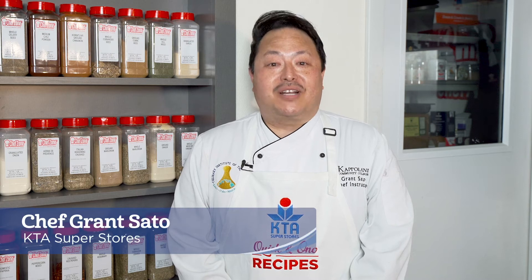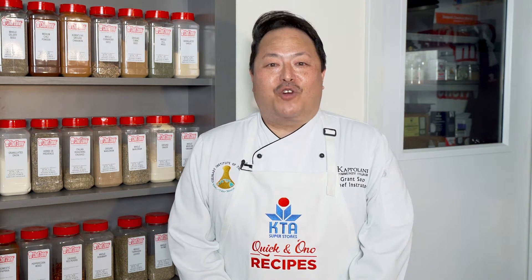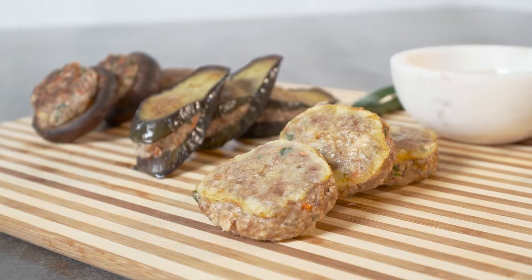Aloha and welcome to KTA Quick and Ono Recipes. I'm Chef Grant Sato and today I'll be preparing for you ground beef and tofu patties.